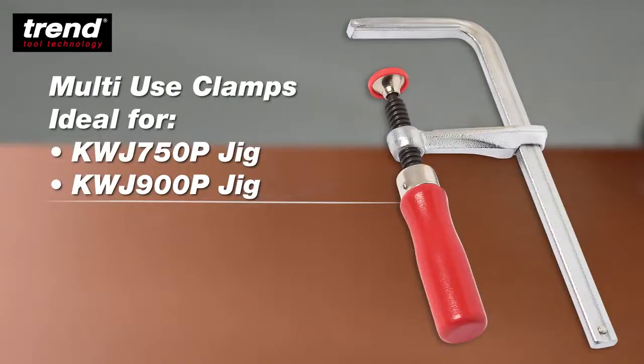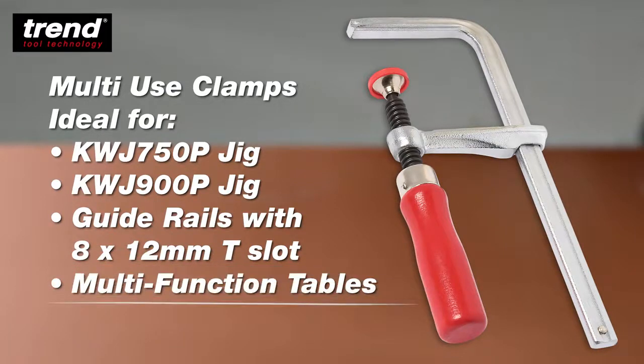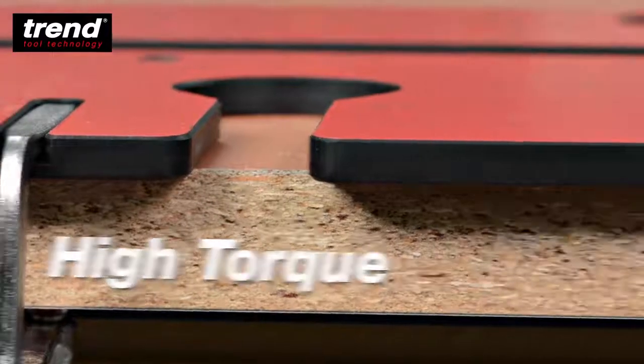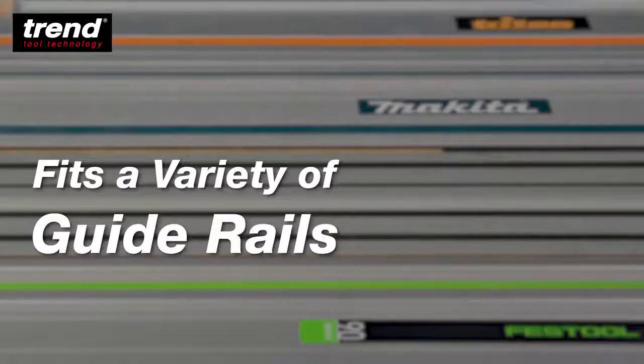Multi-use clamps, ideal for Trend's kitchen worktop jigs, guide rails with 8-12mm T-slots, multifunction tables and the Pro Pocket Hole Jig. They provide high torque utilising the strong forged steel arm, and will fit a variety of guide rails.